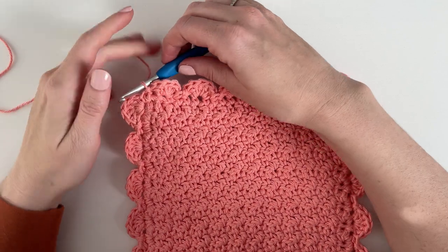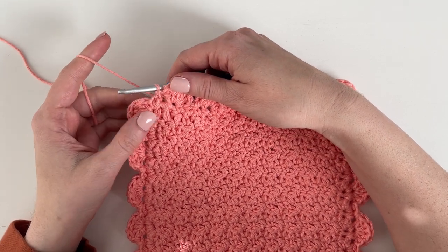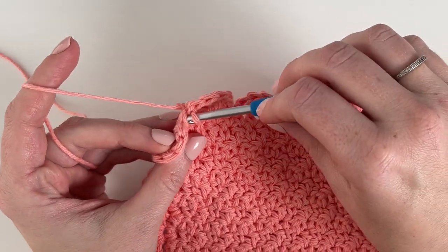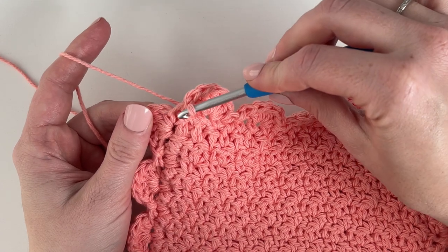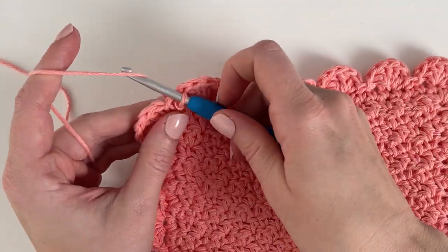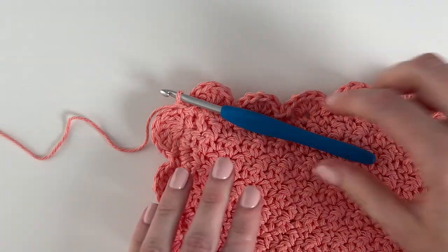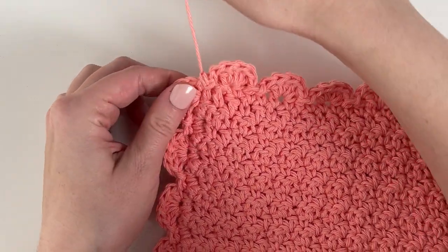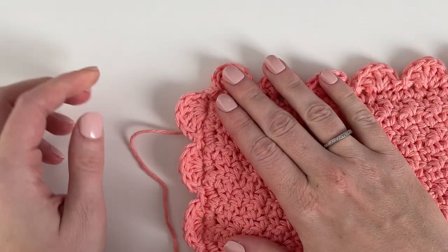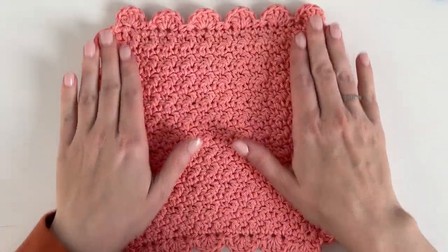I just finished working all the way around — my last shell and my last slip stitch. Now I just want to pin this corner down as much as I can. I'm going to slip stitch a little bit deeper here just to make it look a little bit better. Then I'm just going to chain one more to tie off, cut that yarn and pull through, and pull that tight. Then I'm just going to use a tapestry needle to weave this in on the backside, which will really tie that corner down so it looks like the rest of the corners. Weave in that end and you are done.